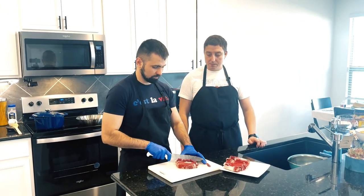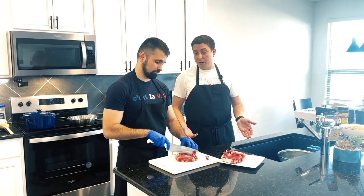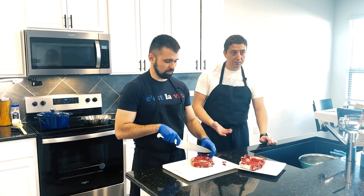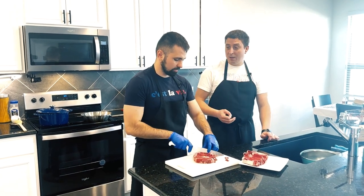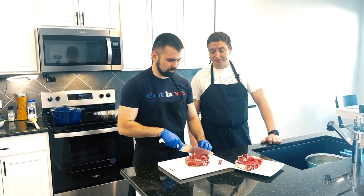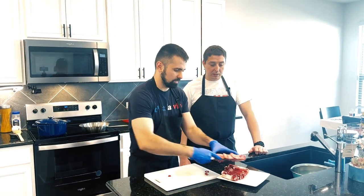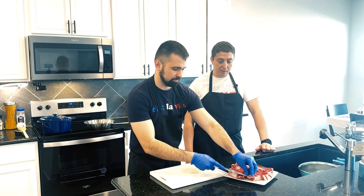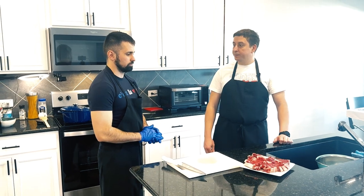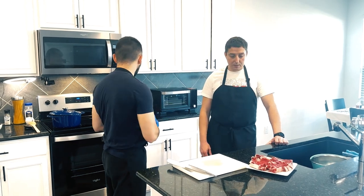If you buy better quality meat it will not spoil the food and it will be a little bit better and softer. We have our meat cut, so now we're gonna fry it — just char it a little bit just for color. Let's do it.